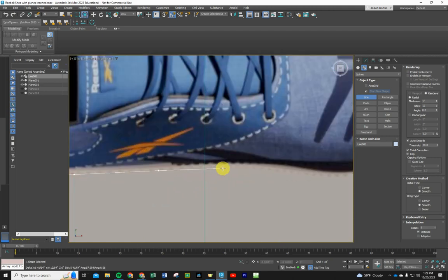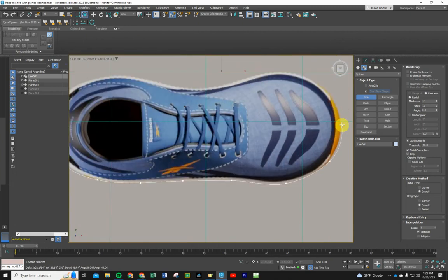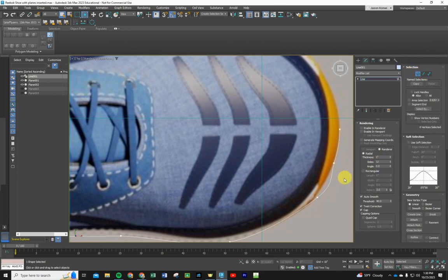You can zoom in and out as you go — try to keep your spacing semi-even and follow the outside sole. It doesn't have to be perfect at first. I'll add an extra vertex or two for better control, then right-click to end. Now go back to Modify, grab the Vertex tool, and hit W for the Move tool. Let's line these up to smooth out any humps and get the curves looking natural and flowing.